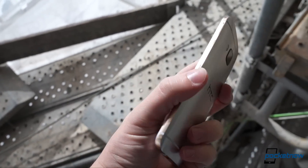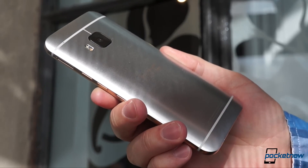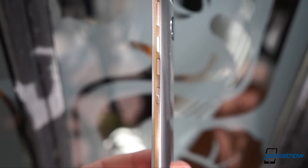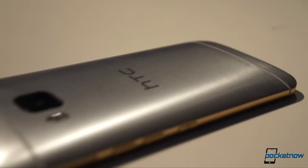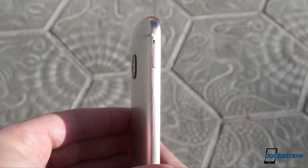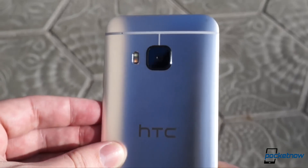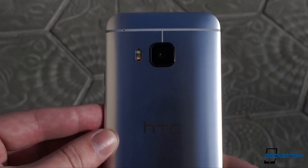The sides and back meet in a sharp corner — a little too sharp as far as my palms are concerned — and they're visually separated by a dual finish construction that leaves the sides chromed and glossy, while the back retains the familiar hairline finish. Fortunately for those who found the M8 too slippery, the M9 sports a more grippy satin coating, and that combined with the thicker sides makes it a bit easier to keep hold of.